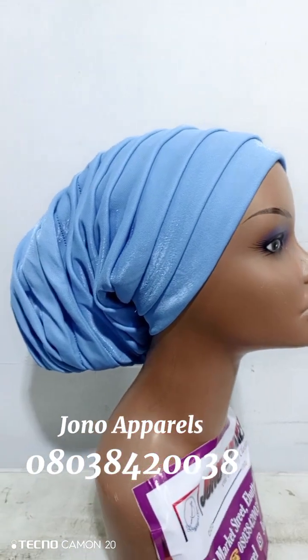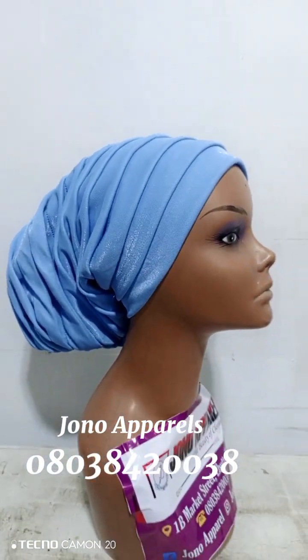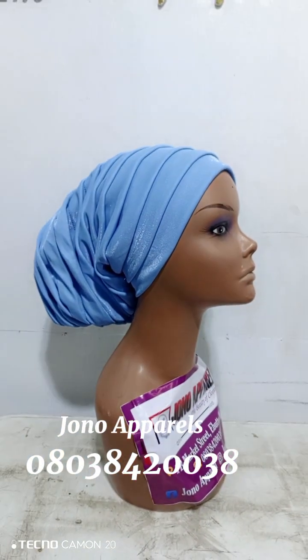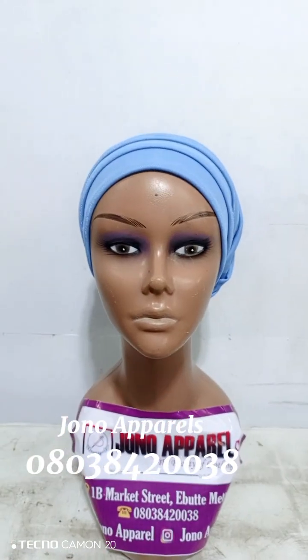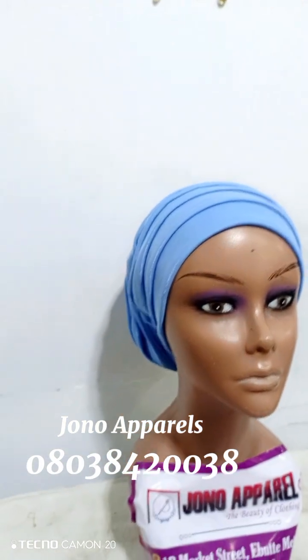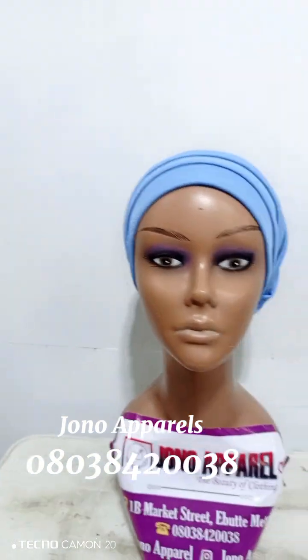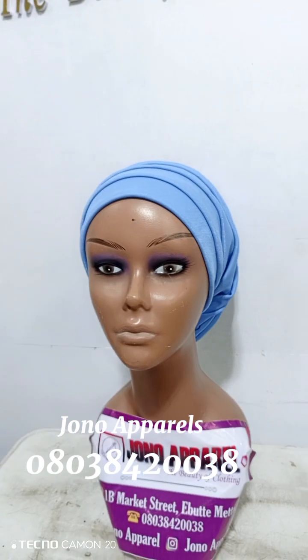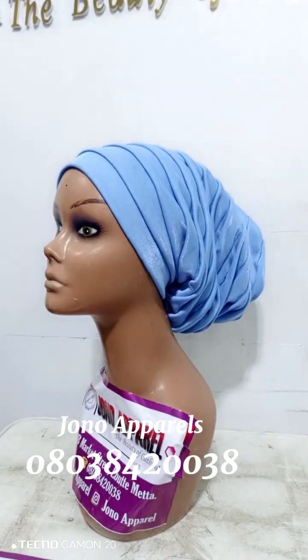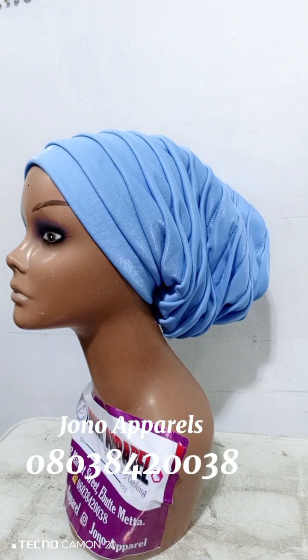Hi guys, do you really want to know how I made this beautiful pleated turban cap? As you can see how beautiful it is — come with me and learn how I made this beautiful turban cap.